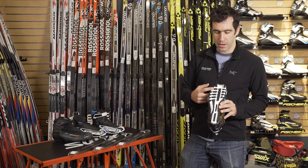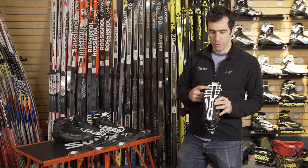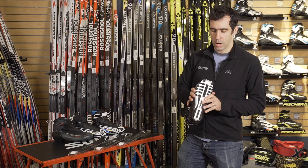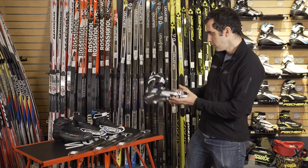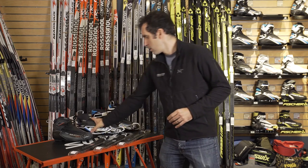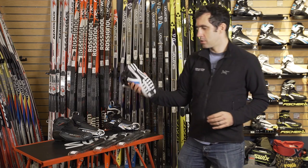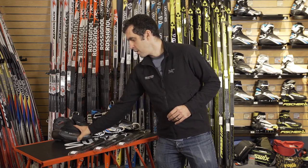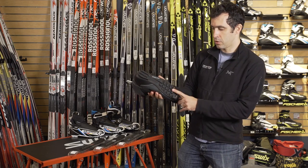This is a fully NNN compatible boot sole that has come for this 2017 season on Salomon skate boots, Salomon classic boots, the kids boots — the junior combi boots — and even over into the touring world, on the touring boots as well.